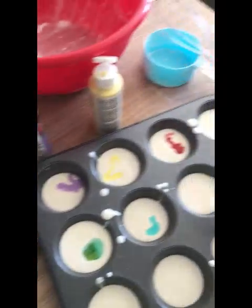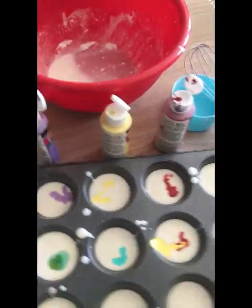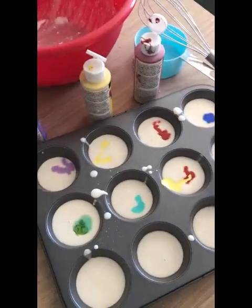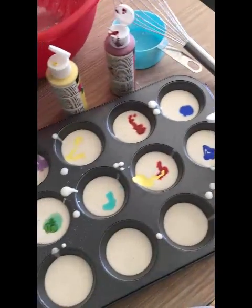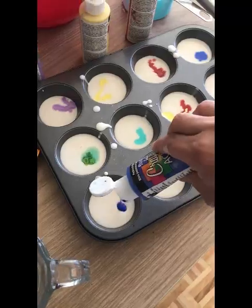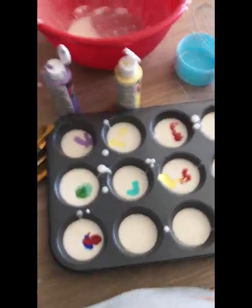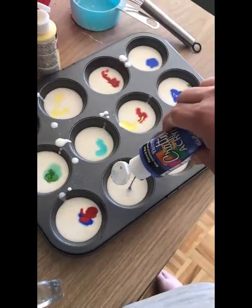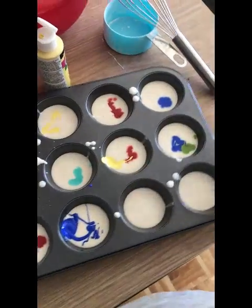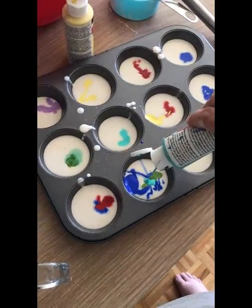Some teal, and we'll add some red and yellow to hopefully make an orange. We're going to add the blue with the green, and we'll add some more blue and red to get a different color — a purple. Let's add all the blue.